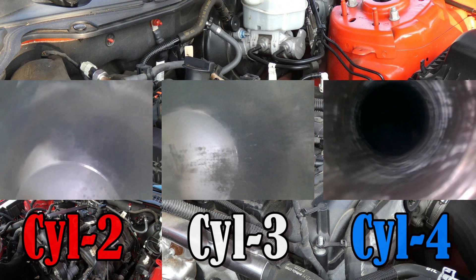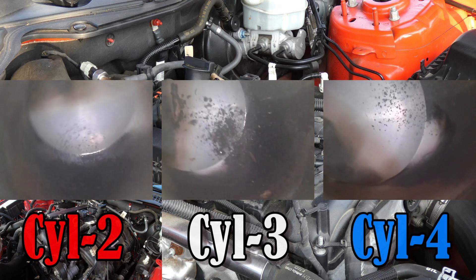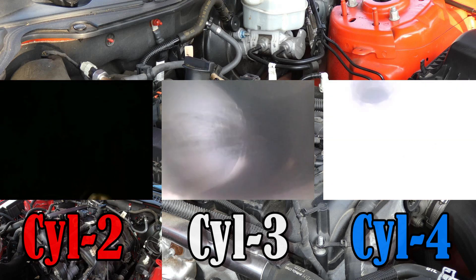As a little extra added bonus, in between the spark plug changes we did scope the cylinders. Looking at this, it doesn't actually look really bad at all. This car only has about 90,000 miles on it, and these actually look pretty good — pretty clean — for having that much mileage. I just wanted to show these to you.